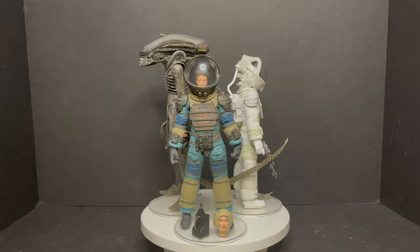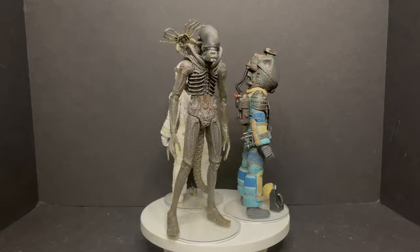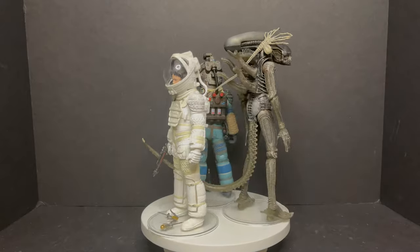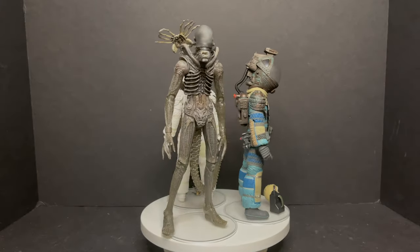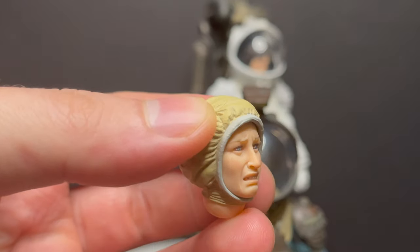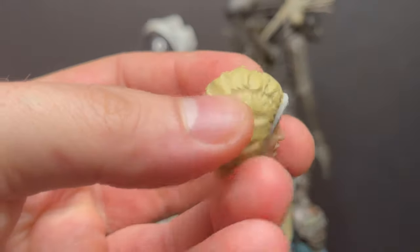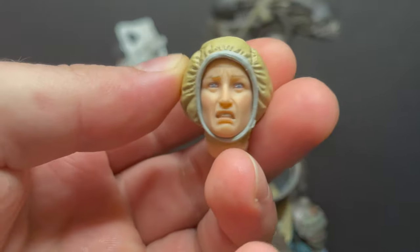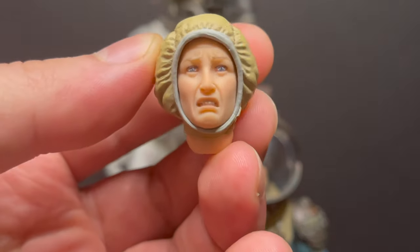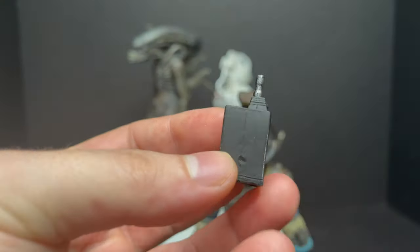Here are all the figures out of their packaging, and the wave is okay — I wouldn't necessarily say it's the greatest wave to go out on, let's be quite honest, but there are some shiny moments here. We'll start with Lambert. You get a very unsettling Lambert head — it's probably all the complaining she does in the movie. Really nicely sculpted, I'll say that. I can't actually say it looks like the actress who plays Lambert, at least for this version of the head, but it's interesting. You also get the little diode neutrometer Giger alien box thing.